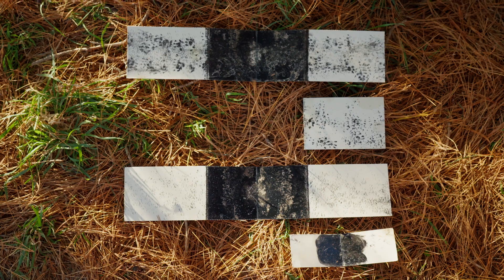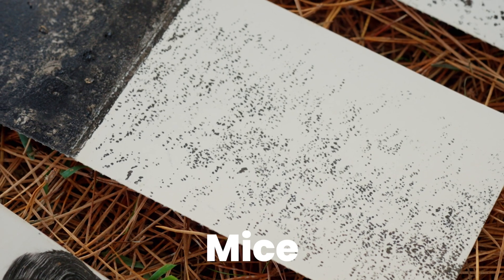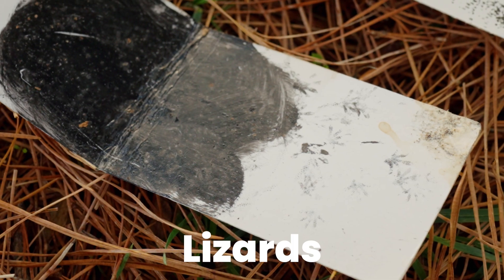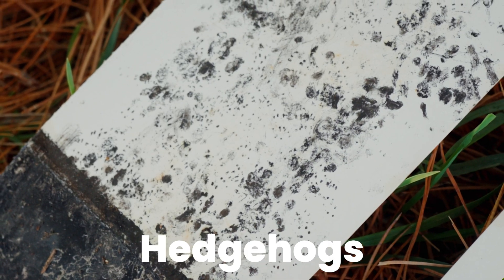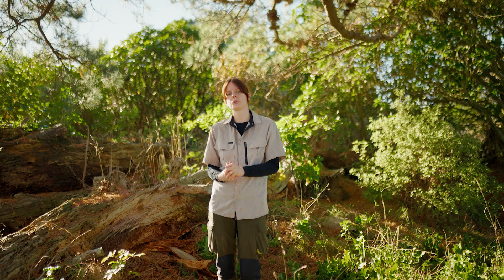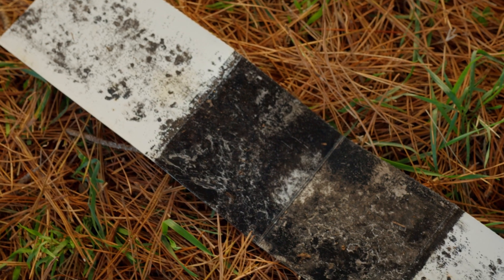We've got examples here of rats, mice, lizards and hedgehogs. As you can see, sometimes there's a lot of prints muddled up and different animals all in one card. If you can try and identify one clear print and go off that — there's a lot of resources online you can use, or you can talk to your local predator-free group. They might be able to help you identify the prints.